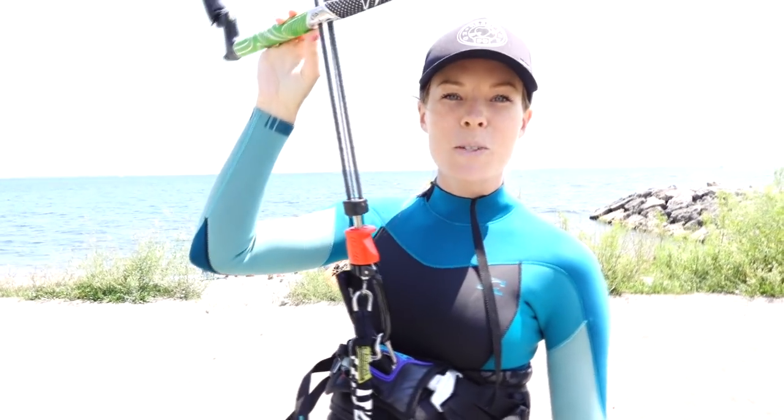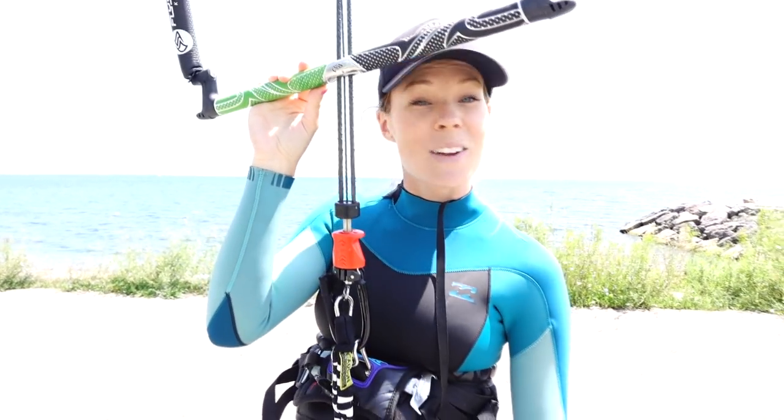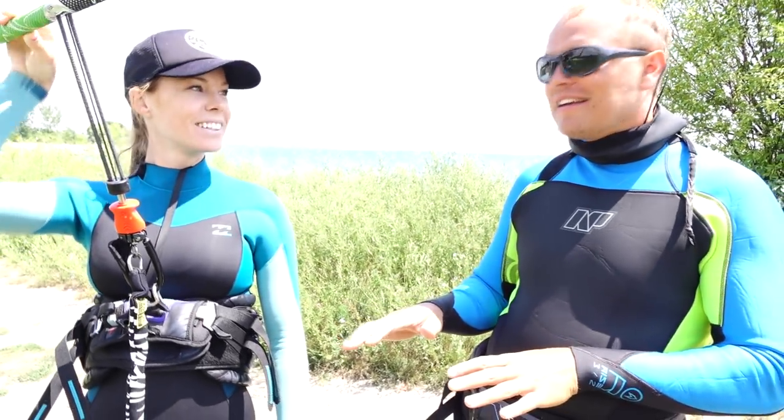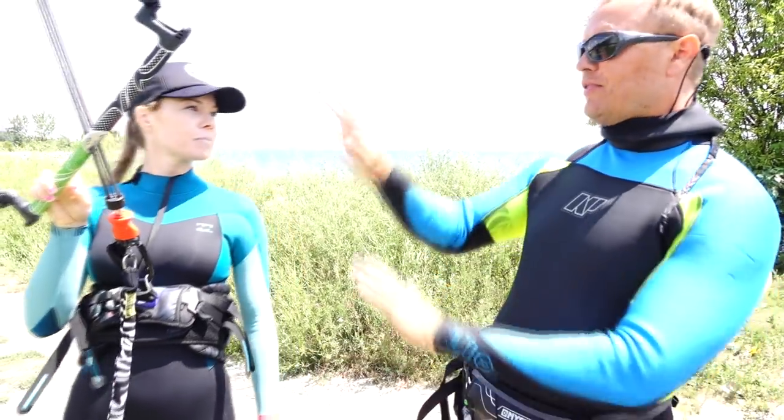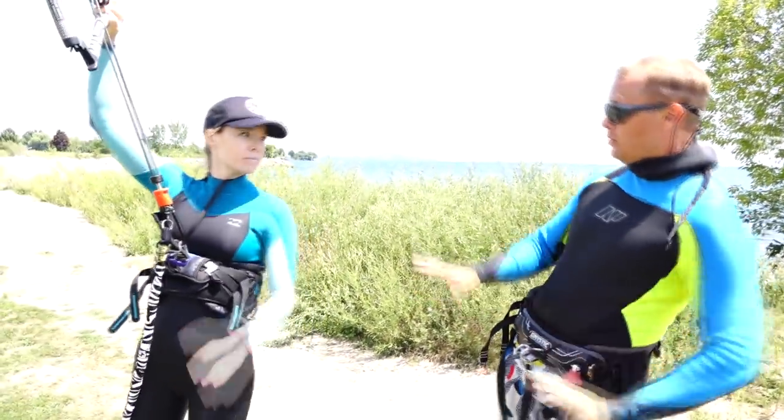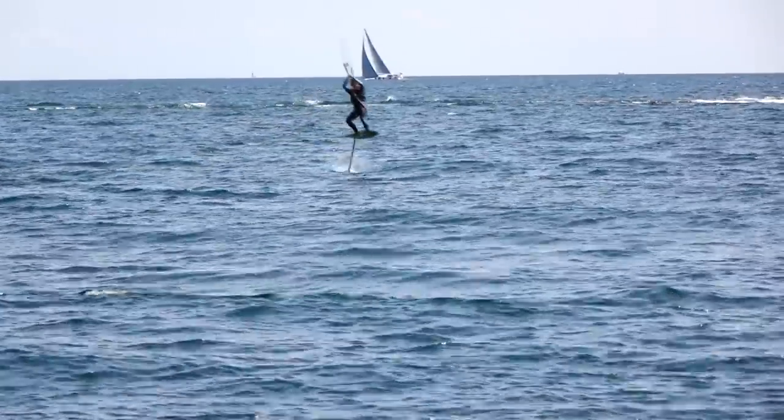Today I'm going to attempt jumping on a foil board for the first time ever. I'm getting a quick lesson from Nikita first because I really have no clue what I'm doing. He explained: gain some speed, do what you normally do with the kite, and just before you're about to take off, put a lot of pressure on the back foot so you get a bit of a lift.